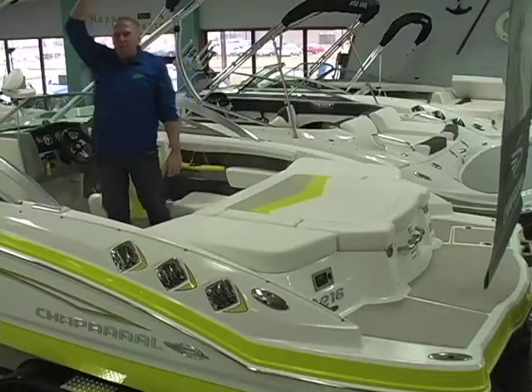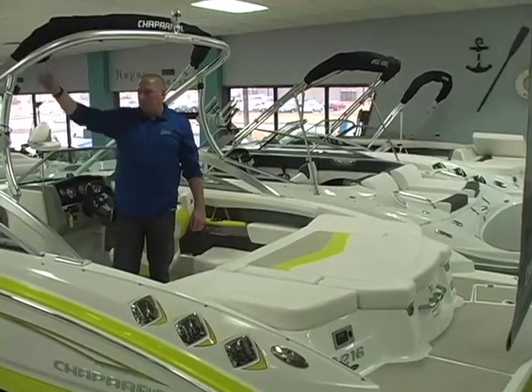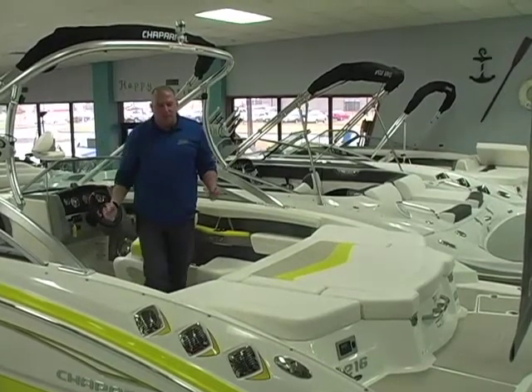The Chaparral wakeboard tower is a custom wakeboard tower that comes standard with board racks. It's also collapsible — simply remove these hand screws, there are six of them, and it will lay down backwards for easy storage. It also features an integrated bimini top built onto the tower to provide protection from the sun, and it isn't a separate piece of equipment that you have to deal with.